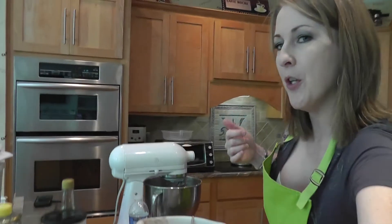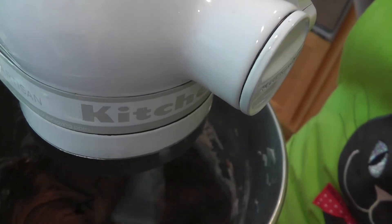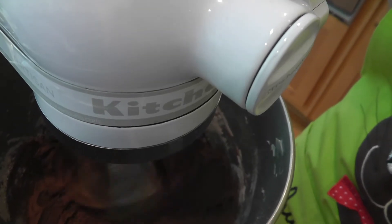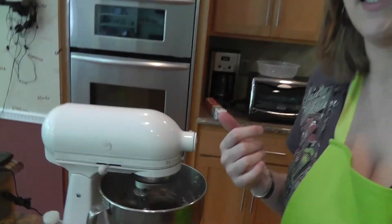I'll grab the camera and show you what it's looking like. It looks like chocolate — it looks a little dry but that's okay. We're going to add in the milk in a little bit after we get all the dry ingredients mixed in.